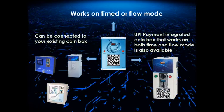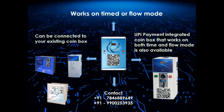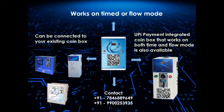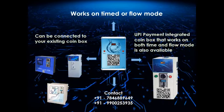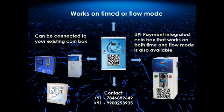UPI payment integrated coin box that works on both time and flow mode is also available. For sales or more information, please contact on 7846889649 or 9900253935.